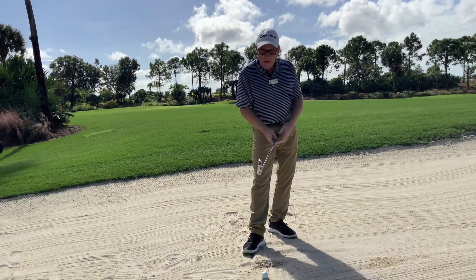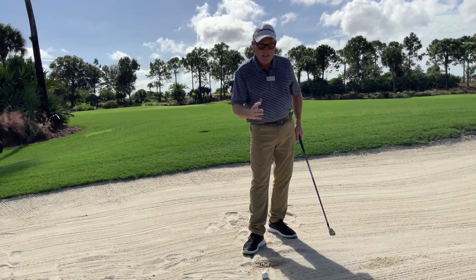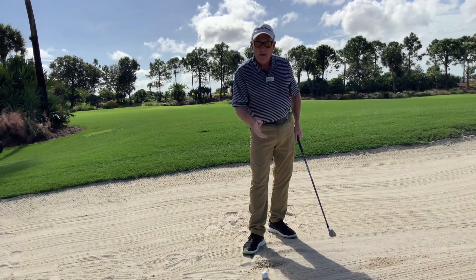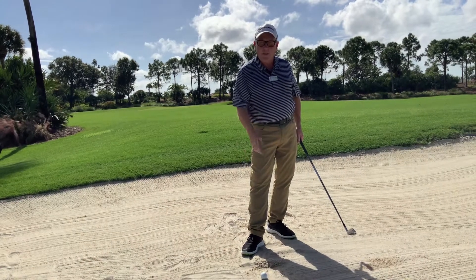So this drill here — the line in front of the ball — for long iron shots, to practice iron shots, to hit fairway clubs, ball first, sand second. It's going to help your game. Thank you.